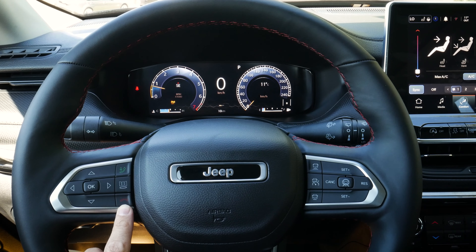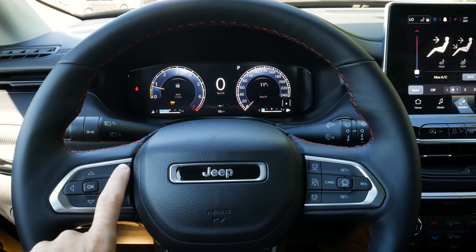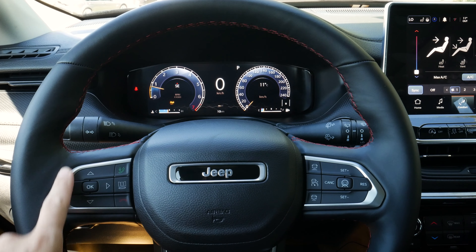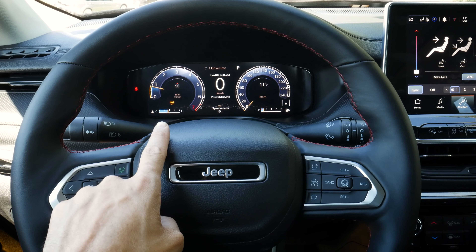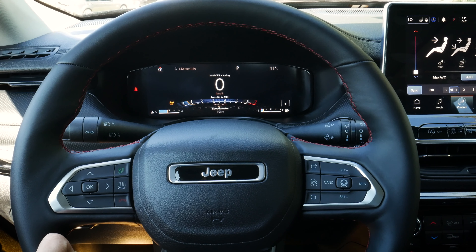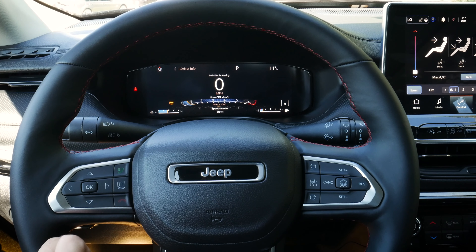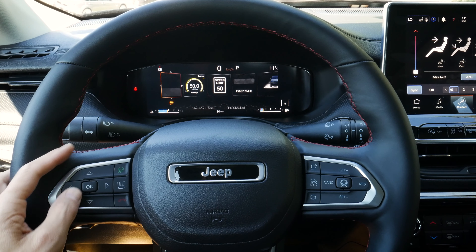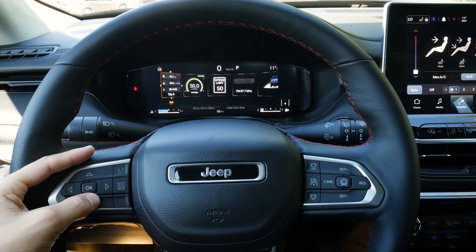We can answer or hang up on a phone call. This button is also interesting because if we're hooked up through Android Auto or Apple CarPlay, we can do a longer press and hold to activate Google or Siri assistant. The buttons also let us control the cluster screen. We can change views, and pressing and holding OK gets us into more of a digital view. We can press OK to change between miles and kilometers per hour, and switch between different style views.